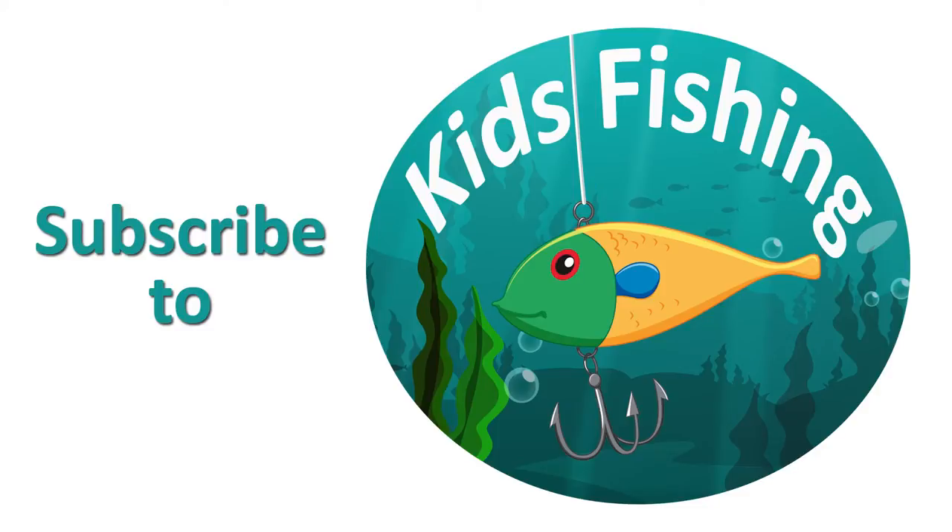Please subscribe to the Kids Fishing channel for more great fishing tips and kids fishing adventures. Thanks for watching another episode of Kids Fishing.